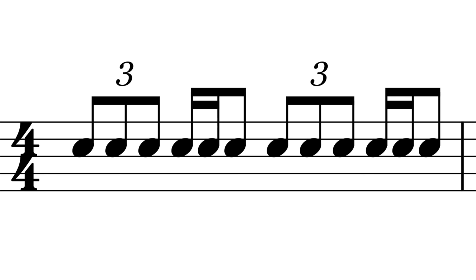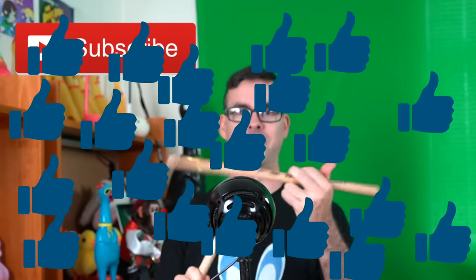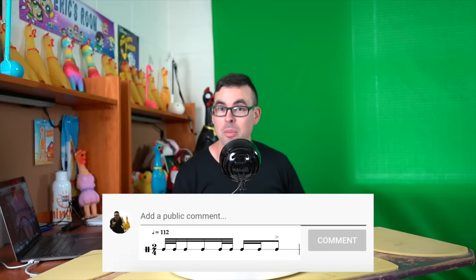We're going to talk about these two rhythms and how much trouble they gave me. But first, if you aren't already subscribed to the channel, make sure you click that subscribe button, and also click that like button. And feel free to compose a comment with a long list of stuff that you sucked at. I know you sucked too — don't act like you didn't.